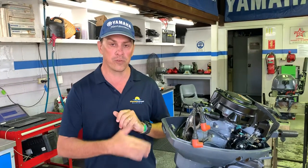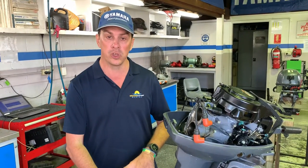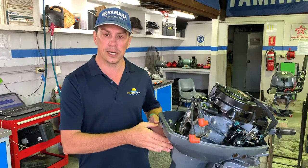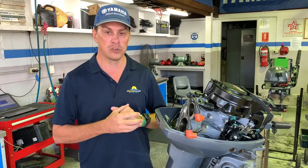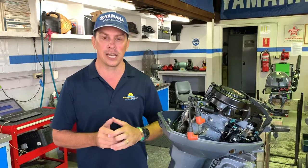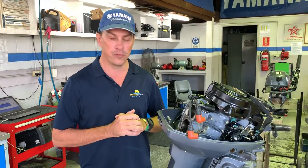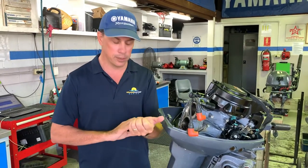An outboard motor cools through water flow through the engine, and that water flow is supplied from the water pump in the lower unit, up through a water tube and into the block of the engine. In that block, the water runs around a series of water galleries, and those galleries can be likened to veins and arteries in the body. The blockages we find from salt, corrosion and sand are no different to that of cholesterol.